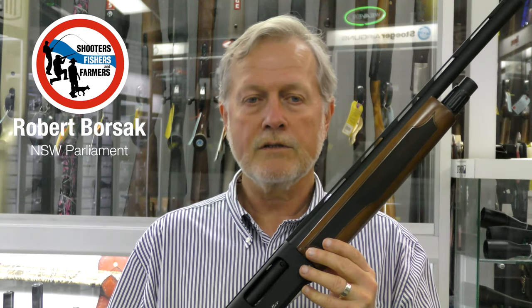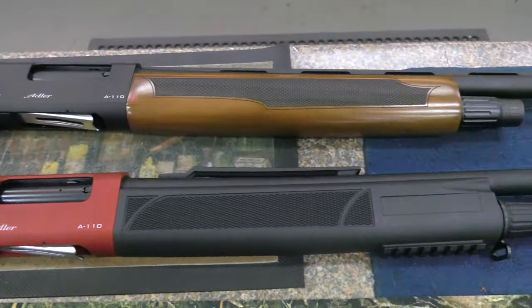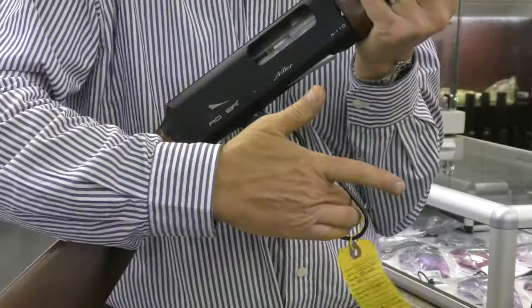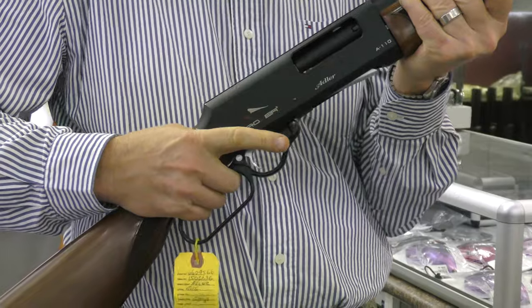Now let's look at some of the myths. This firearm is not a semi-automatic. A semi-automatic firearm will reload automatically with each press of the trigger. The Adelaide won't do that. Look, I'll show you. Did you hear that? Only one click.